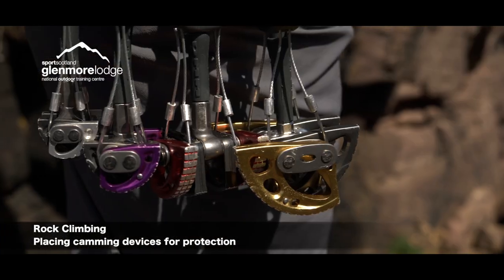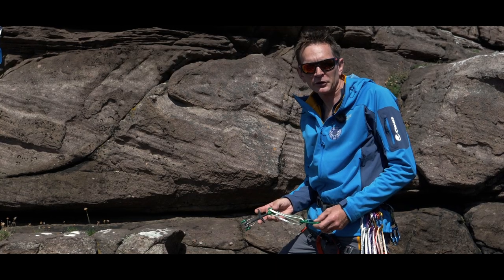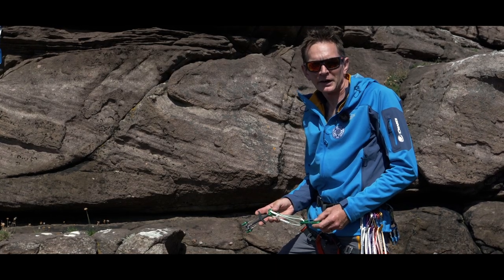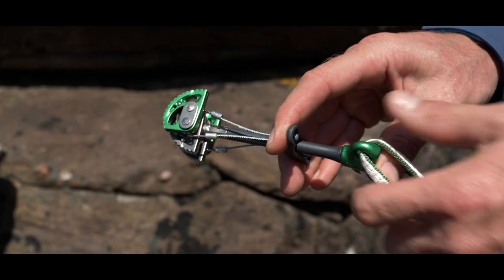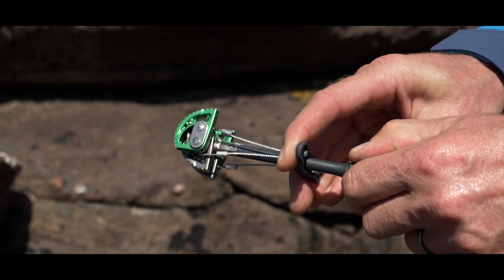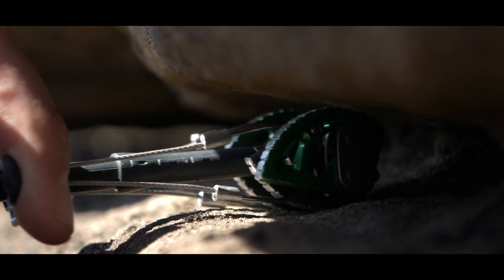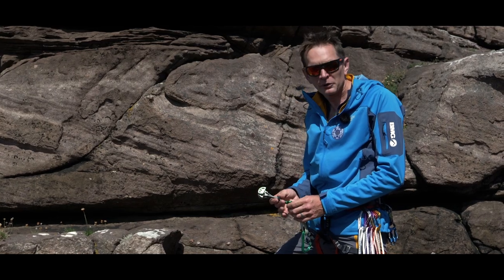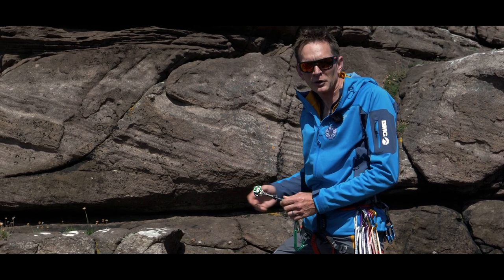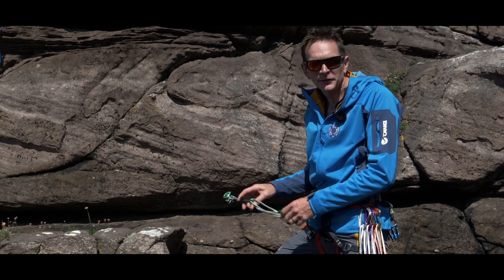In this clip we're going to look at camming devices and how we use them to create protection opportunities on a route or on the top of a crag. Devices such as this Dragon Cam are spring-loaded with a number of moving parts, placing pressure on the sides of the crack to withstand a pull down the line of the stem. As with any protection, they require quite a lot of judgment both in the quality of the rock and in how the device is orientated based on the direction of pull.